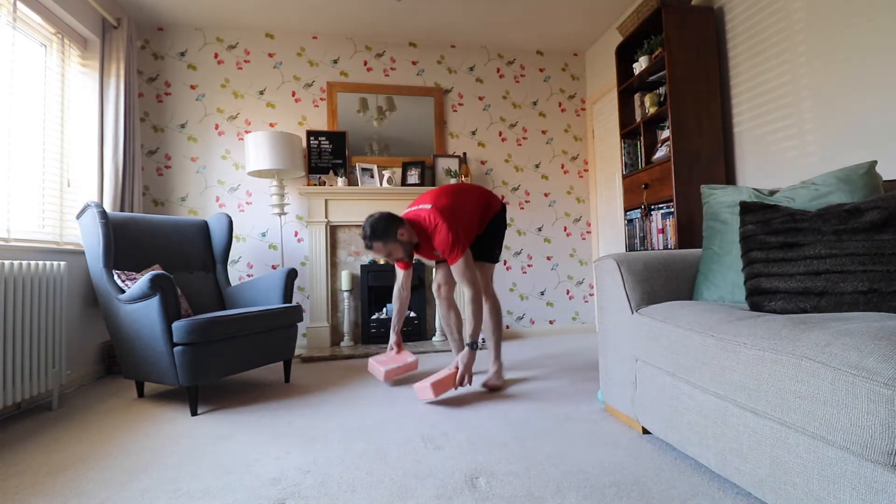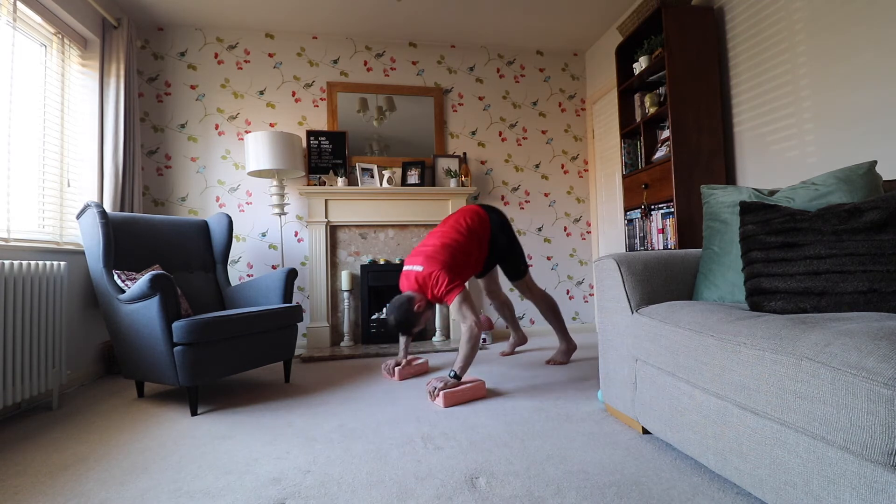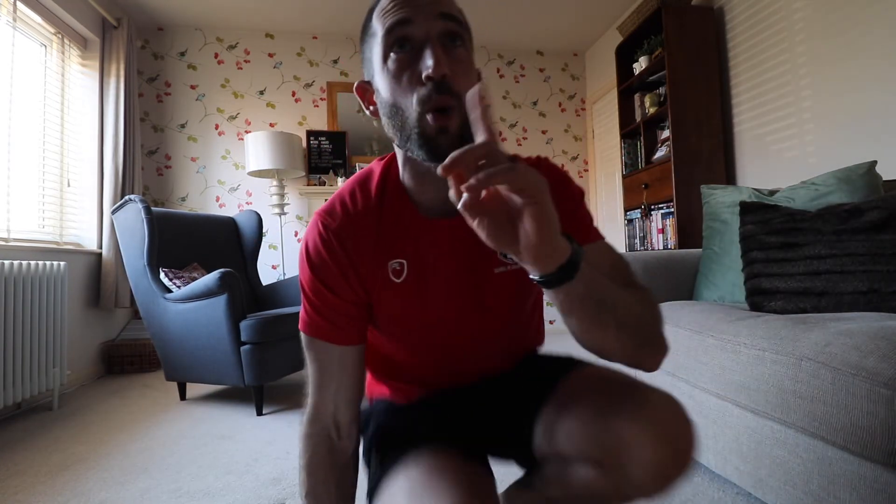We need progressive overload — if every time you train you do the same thing, your body has no reason to change or get better. We're going to do one more set: either keep controlling the eccentric, or use that harder version. You can also increase range by putting something under your hands so you go further forwards and down. You can also elevate your feet — but don't lose technique.